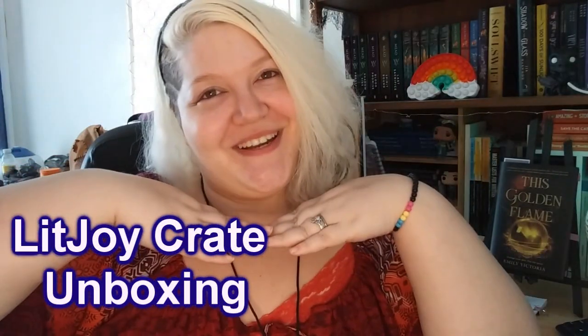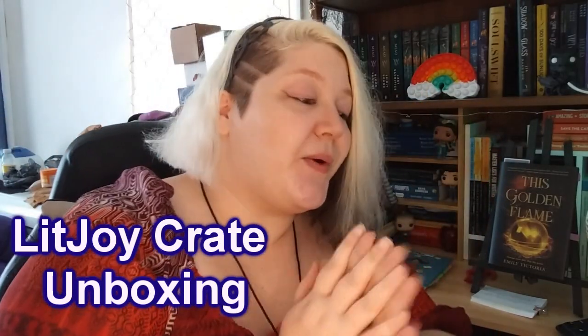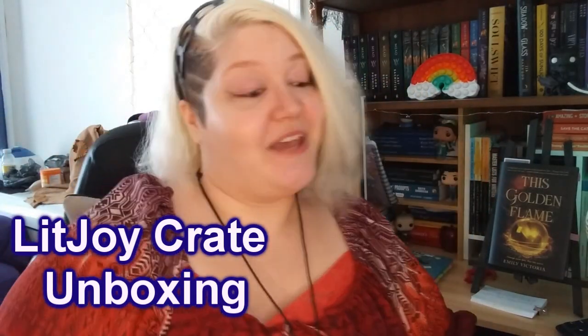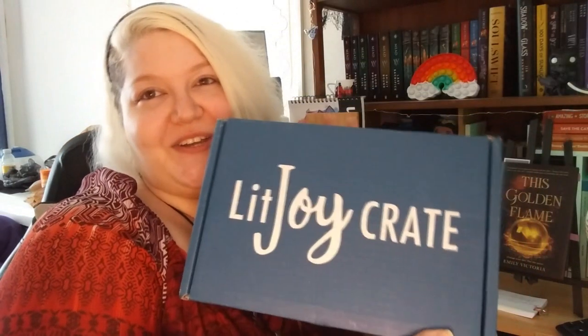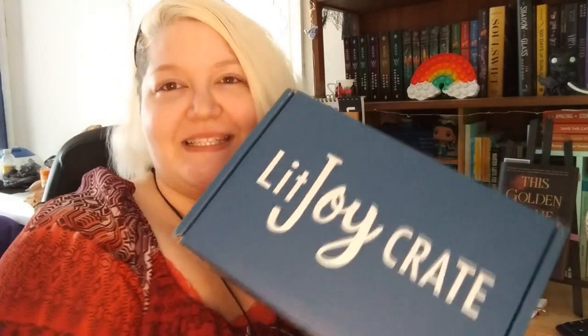OMG it's me, omenjegarader, and this is omenjegarader's Rusia reviews and unboxings. Today we will be unboxing and reviewing LitJoyCrate the Summer Box. The theme is Galaxy Guardians, so you know that it's right up my alley. I'm super excited — it came today and I just couldn't wait to open it, so I decided to make this video for the channel. I hope you guys enjoy, so stay tuned.